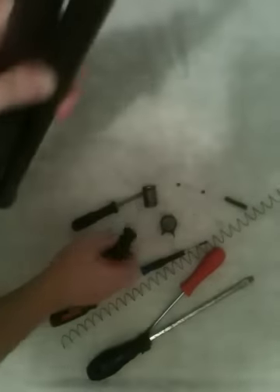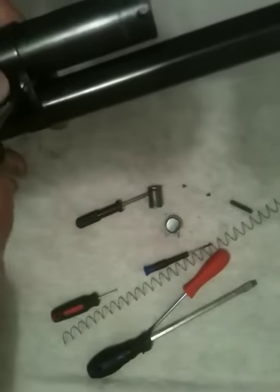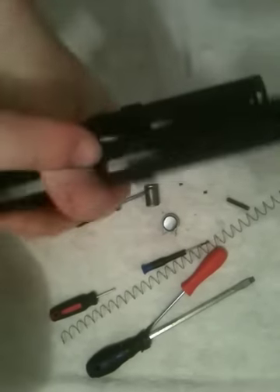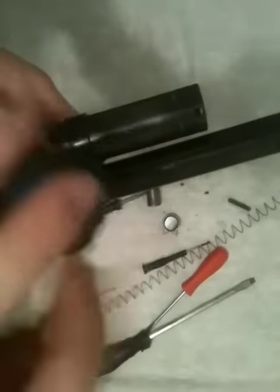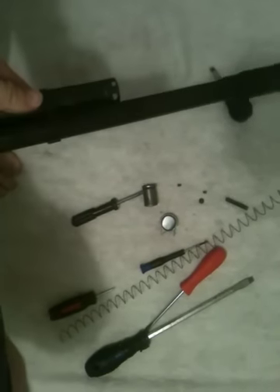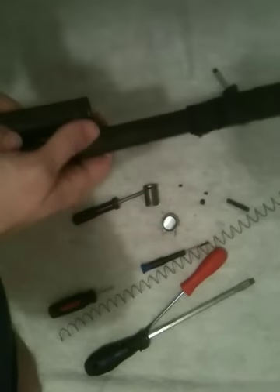Now what you can do is this little screw right here. I believe it'll only come off on one side — there's a screw on each side, but I believe it's only on the left side. You only need to take it off on one side, so we're going to say it's the left side. That screw comes out, just like that.